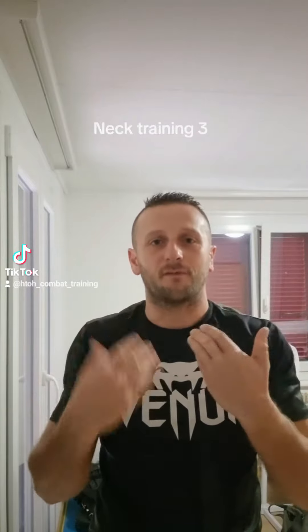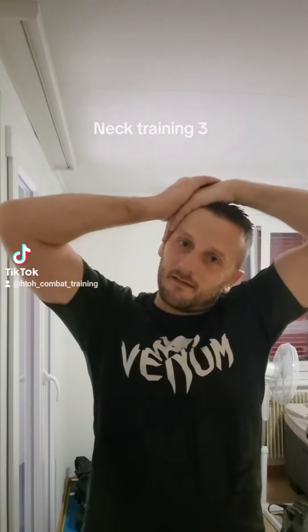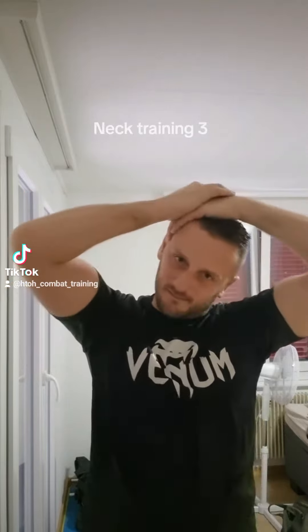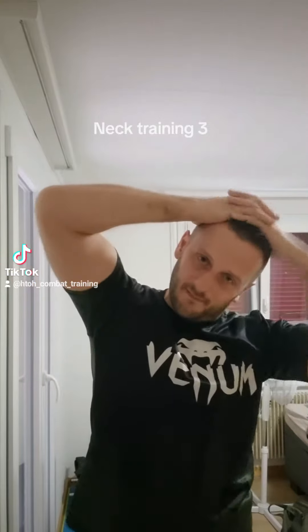Hi guys, today I show you another exercise for training the neck or the throat, like this. You can push to this side with the hands and let the head go to this side.